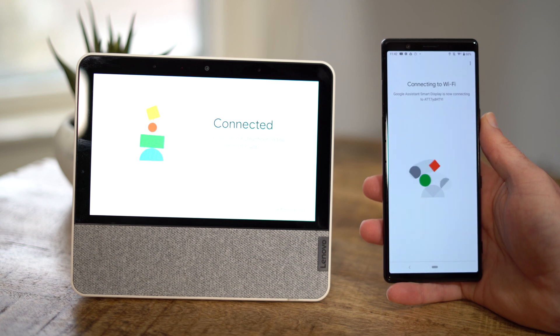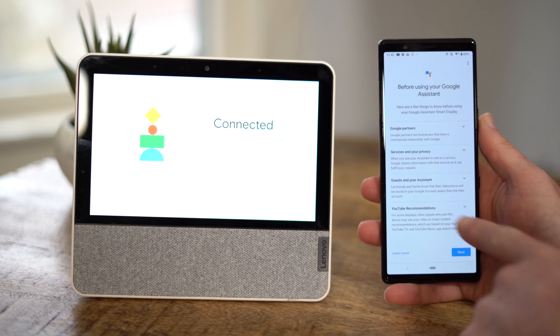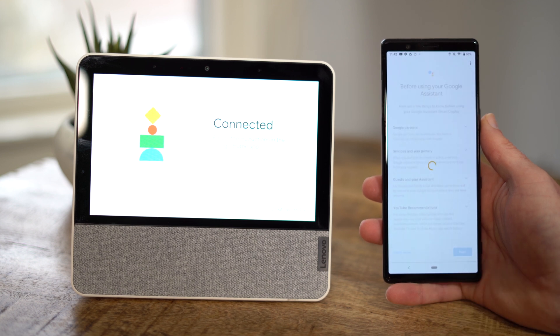This should take about 15 to 20 seconds. Now it says it is connected. Then there are the usual options — parental controls, service policy, guests on Google Assistant. If you want to read through any of that information, or just tap next at the very bottom.